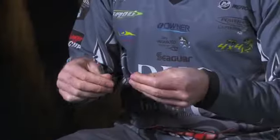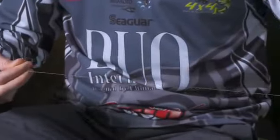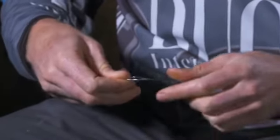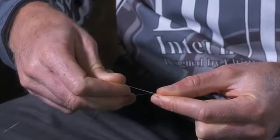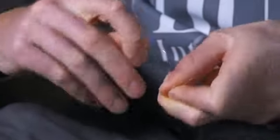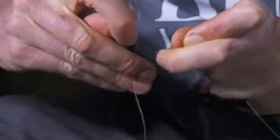First, you'll take your Kansan braid and then your Tatsu fluorocarbon leader and you'll make a loop with the fluorocarbon leader, and then you'll take the tag end of your braid and place it right through that loop. Then with your index finger and thumb, hold that end of the loop and the braid together and then you're going to make eight wraps with the braid around the fluorocarbon.